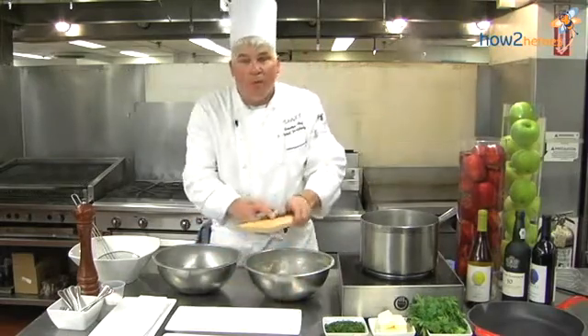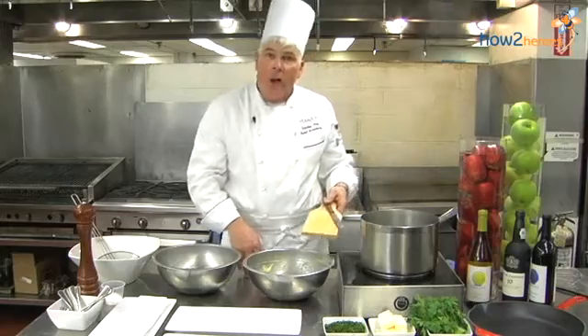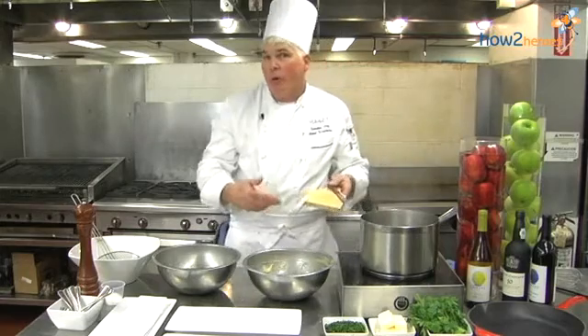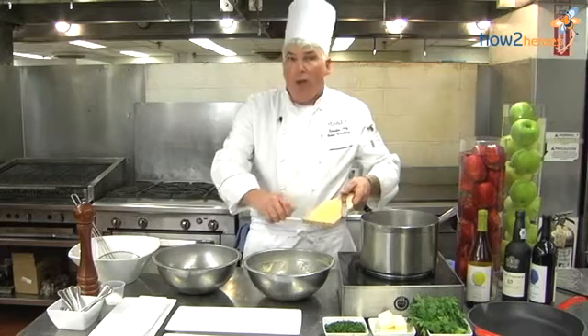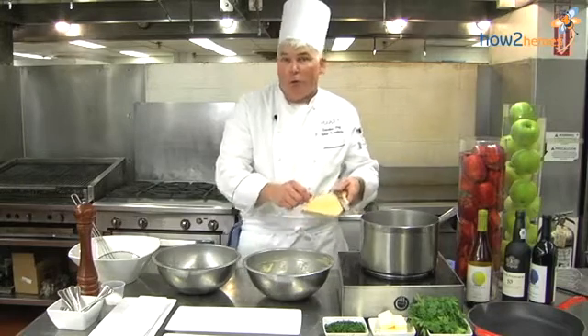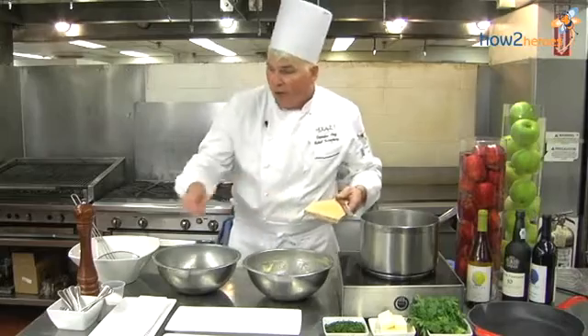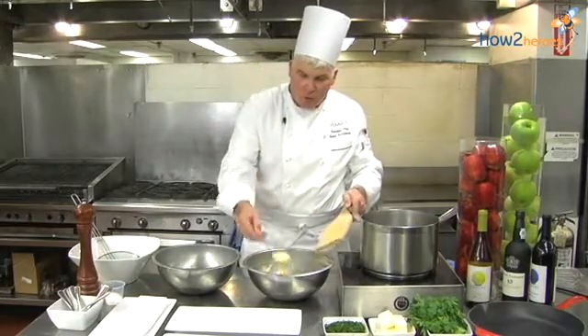I'm going to show you the old-fashioned way of doing it with a Spätzle board and spatula. You could take a colander at home, put some of the noodle dough in the colander over the boiling water and work it through — that would make droplets. Also in all the gourmet stores they sell Spätzle machines, which is a rail with little holes that creates pellet-size, droplet-size noodles. But this style makes a really nice, long noodle.